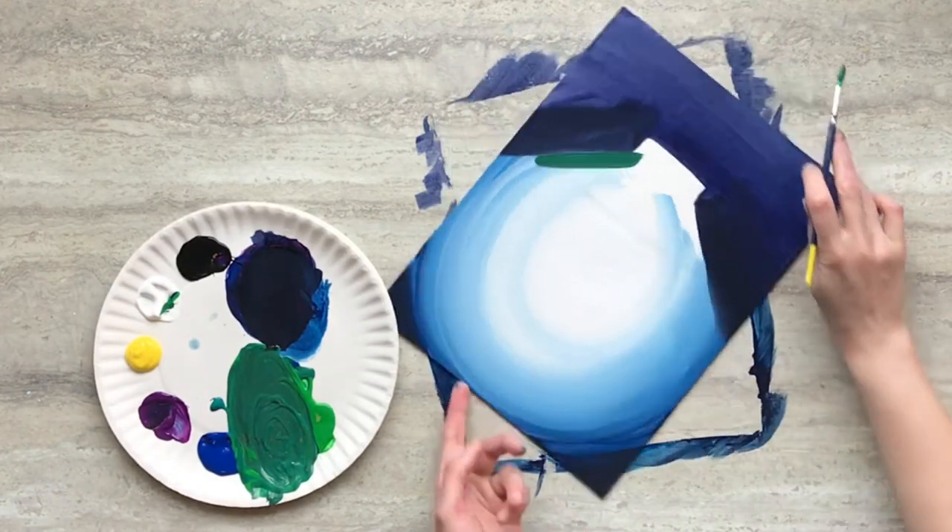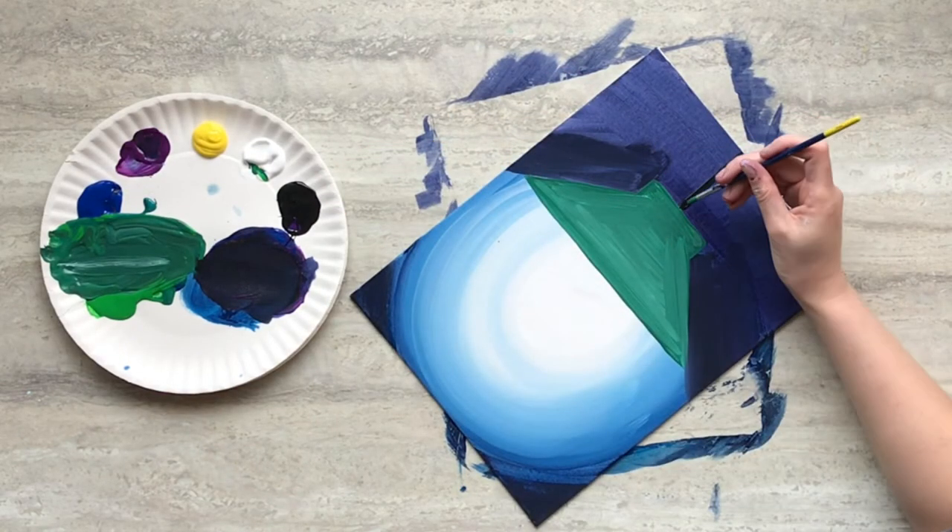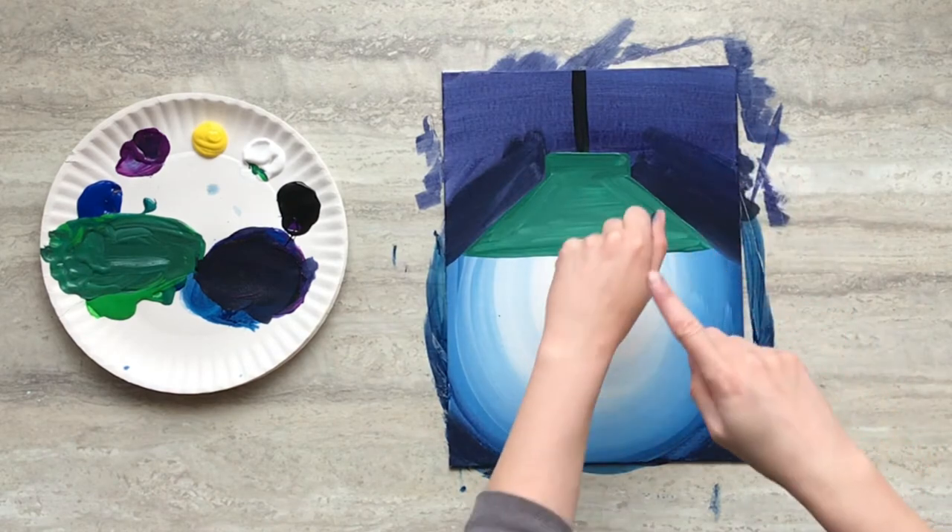Then paint the lamp in a mixture of blue and green paint. Then paint the hanging cord black. Then set your painting aside to dry.